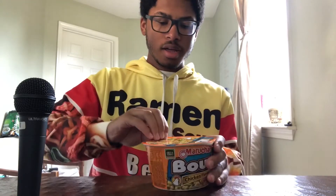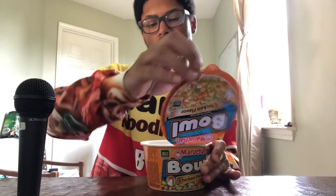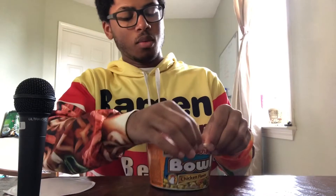Hello, today we are trying Maruchan's Chicken Flavor Bowl line of products. I have seen this in the store for a very long time and I've been wondering what it tastes like. So let's look at what we have inside.